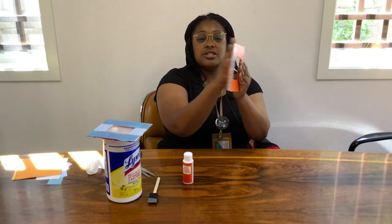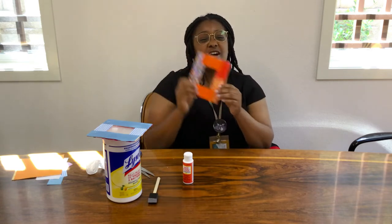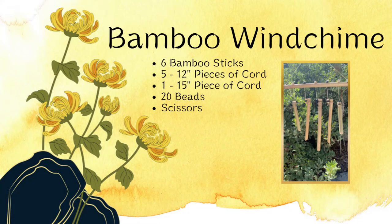You can glue a picture to the back, or if you just want to have it for decoration, it's good to hang on your wall or your desk — anywhere is fine. Let's start the next one. And we're back. Let's go ahead and start on the bamboo wind chimes.